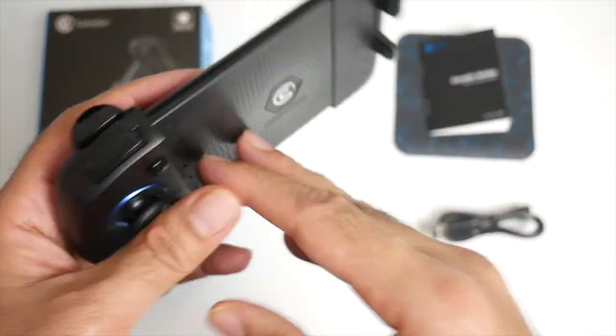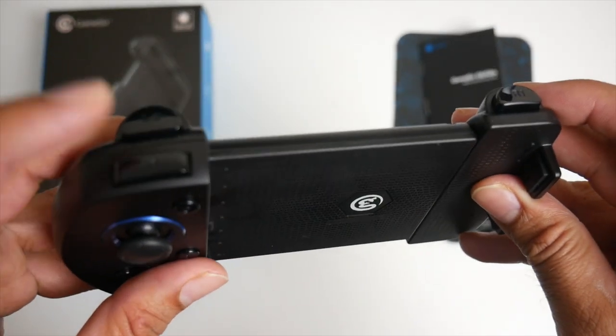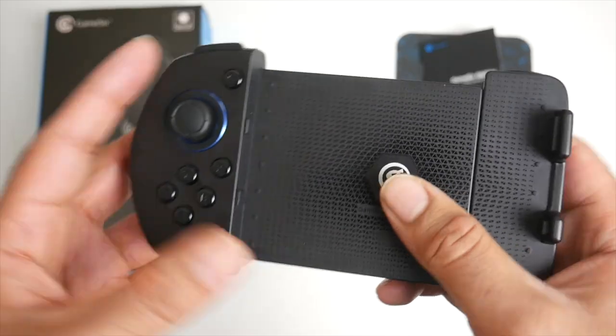At the bottom we have a power button and micro USB charger. On the back we've got rubberized grips, and at the top you have trigger buttons — R1, L1, and L2. There's no R2, but we will be seeing how this works in our practical test very soon.